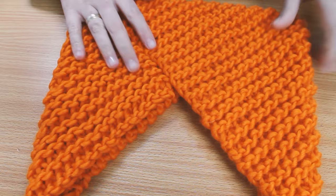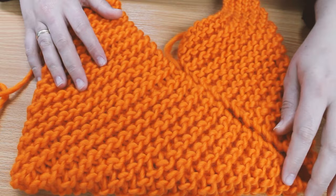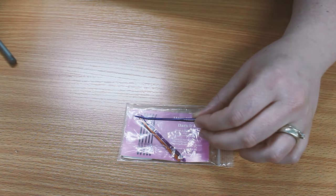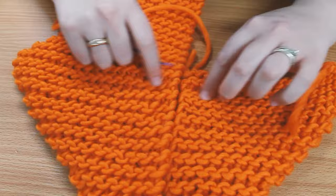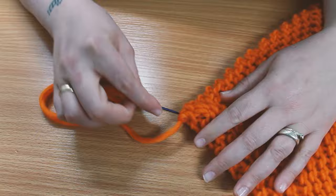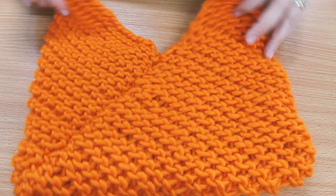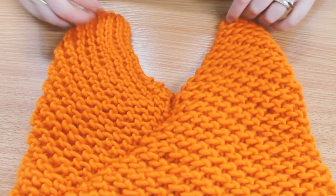If this is unclear, the link to the pattern below has step-by-step pictures. The next step is to sew up along here and here. To do this I'm using our HiyaHiya Darn It to Darning Needles. I try to keep it neat by ensuring the rows matched up. Once you've weaved in the ends and turned it inside out, you have your main part of your bag.